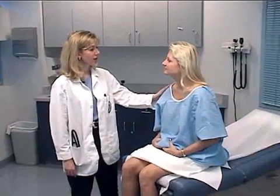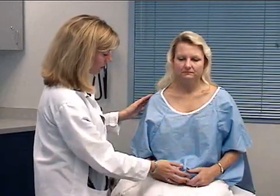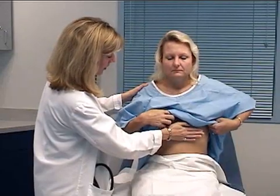While we have you in this position, we'll go ahead and check your heart. First I'm just going to inspect the precordium, have you ring your gown up just under your breasts, and then palpate the PMI.